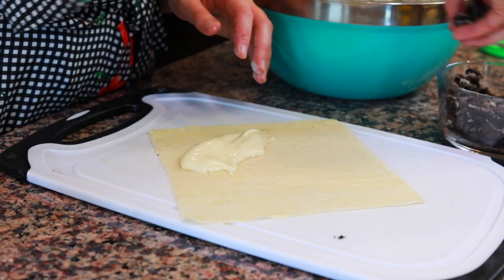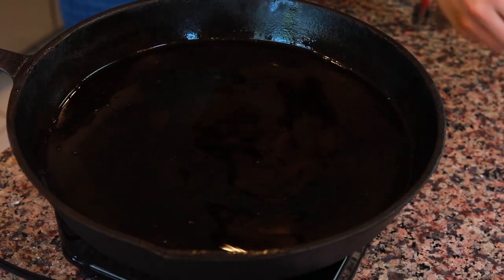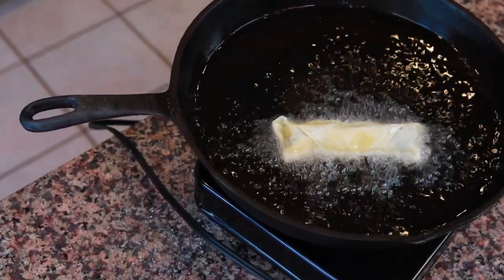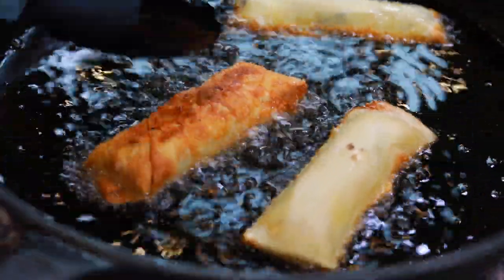This should make about 15 Oreo egg rolls, but if you go a little heavy-handed on the Oreos like I tend to, you might need a cup and a half or even two cups of crushed Oreos. To fry them, heat enough oil in a cast iron skillet over medium-high heat to cover about half of each egg roll. Everything on the inside is already cooked, so you just need to fry it long enough that the outside starts to brown and bubble.